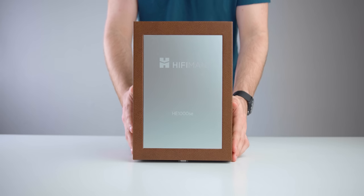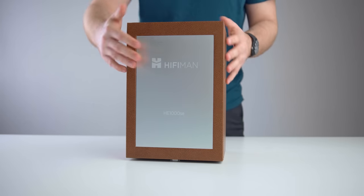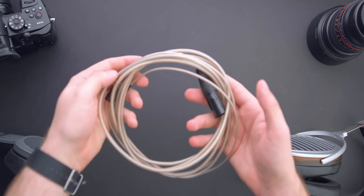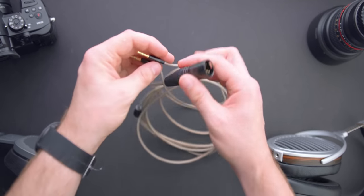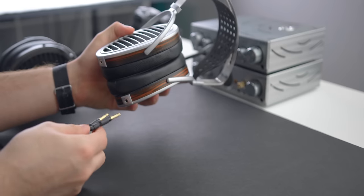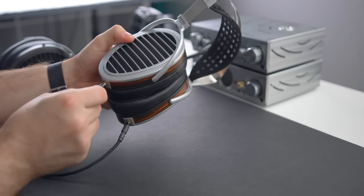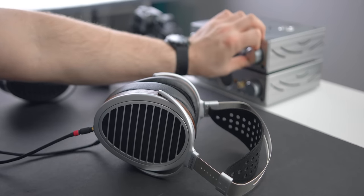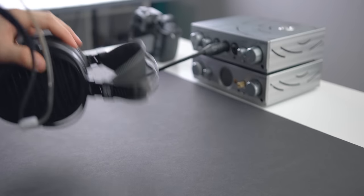It comes with a box featuring Hifiman HE1000SE branding, a tan finish with a metal clasp. It includes three cables: a short 3.5mm, a long quarter-inch, and a long XLR. The cables kept the lightweight philosophy but ultimately feel a little cheap — the outside feels a little bit like a dry condom; it's kind of squishy. I'm not a huge fan, though they are very lightweight. Personally I've been using a blacked-out short XLR to dual 3.5mm cable from Periapt — shout out to those guys, link in the description.